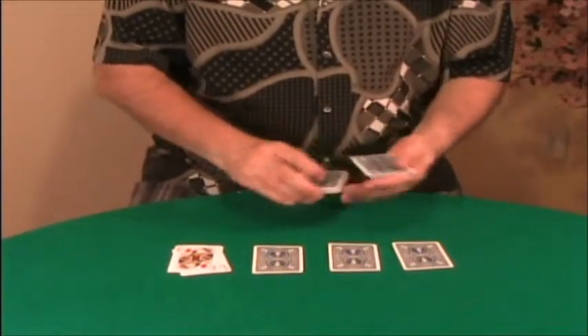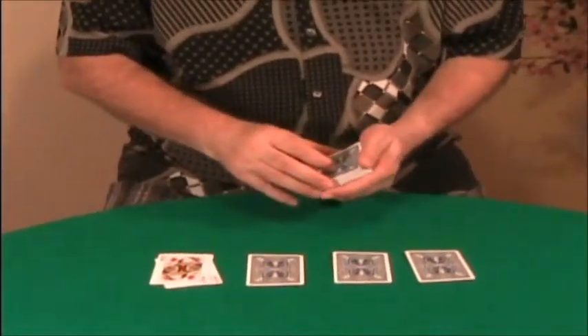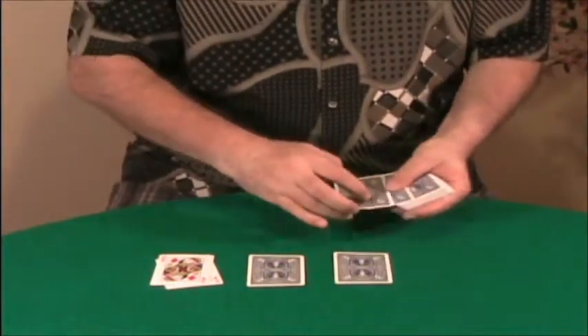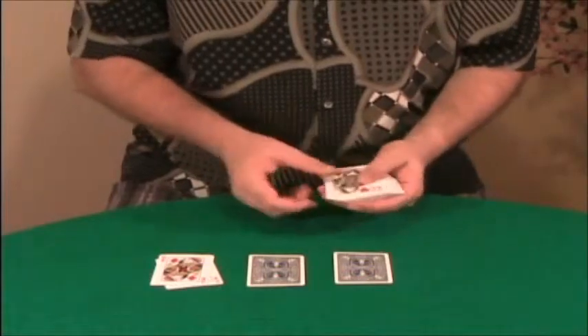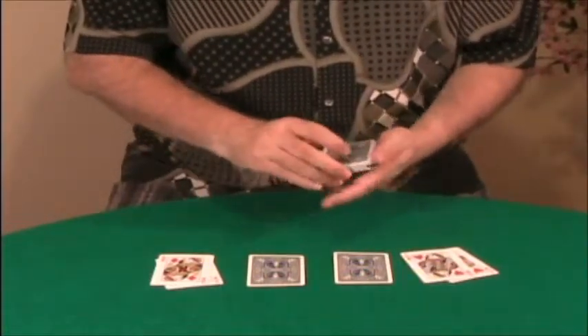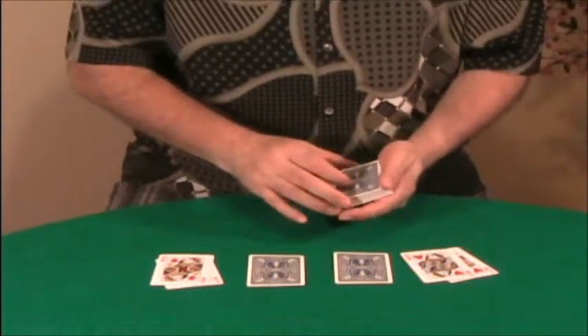Once again I'm going to cut the deck and take another queen, hopefully. Which king? The one on your far left. The one on my far left — let's see — there's two cards, yes, there's two the same: the king of hearts and the queen of hearts. Very romantic trick.